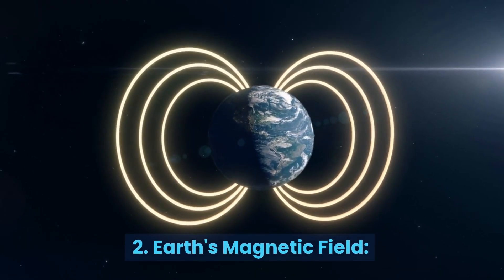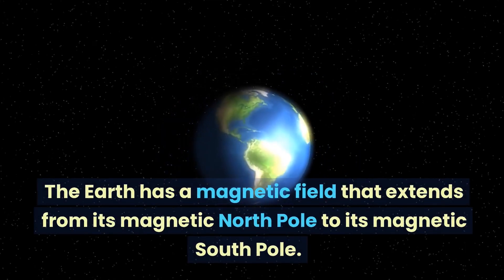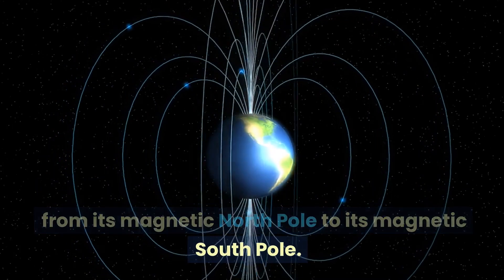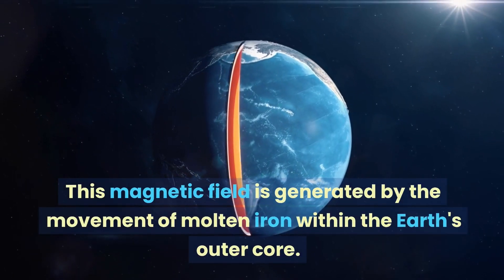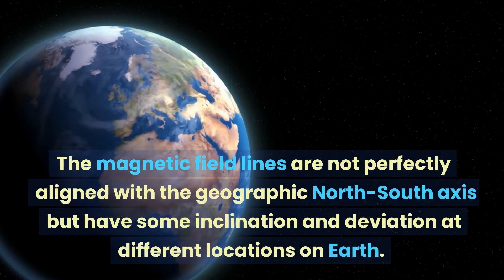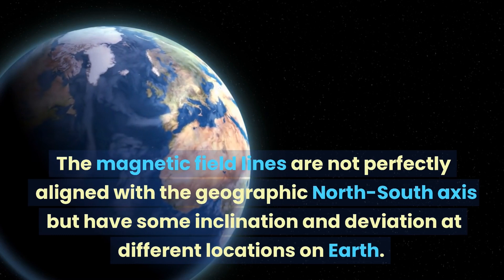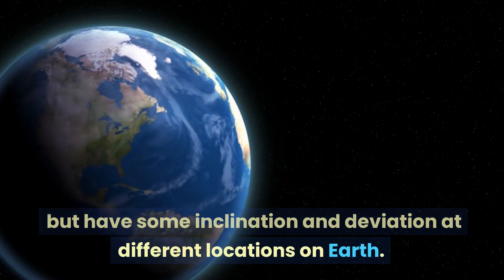2. Earth's Magnetic Field. The Earth has a magnetic field that extends from its magnetic North Pole to its magnetic South Pole. This magnetic field is generated by the movement of molten iron within the Earth's outer core. The magnetic field lines are not perfectly aligned with the geographic North-South axis, but have some inclination and deviation at different locations on Earth.